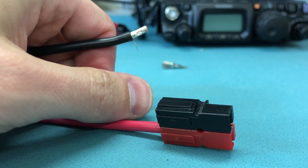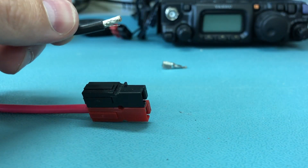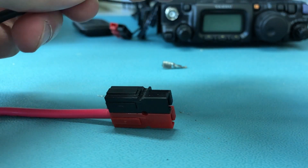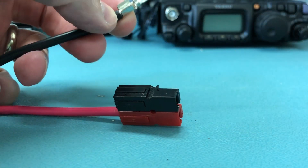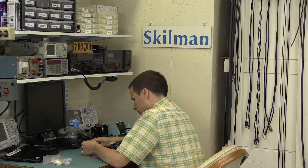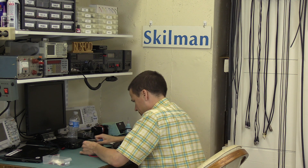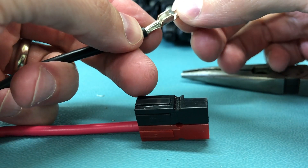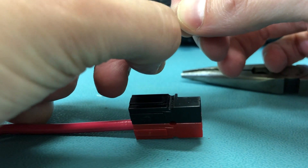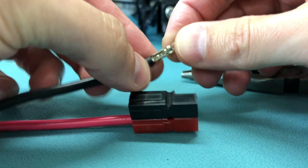Through the magic of video, my attempt to reuse the other contact did not go well. So let's get this crimp started with the pliers. I'm sure there's a correct tool for crimping these contacts, which I do not have. You're going to want to avoid having that guy fall out like that.